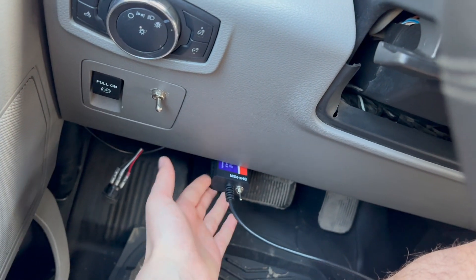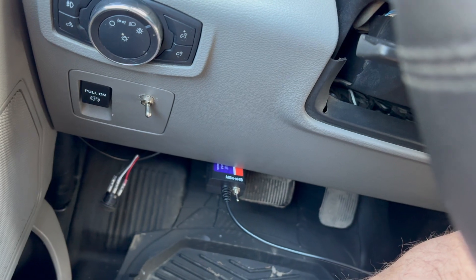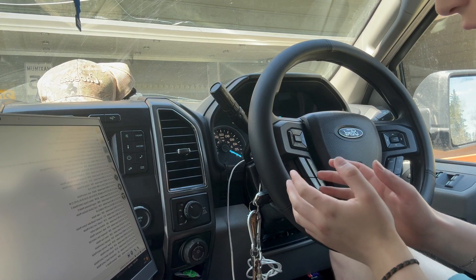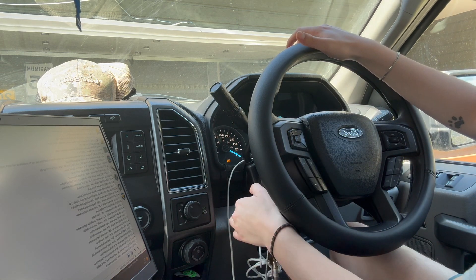Step number one: connect your connector to your OBD2 port on your truck. Once the OBD2 port is in your truck and the USB is in your computer, go ahead and toggle it on.